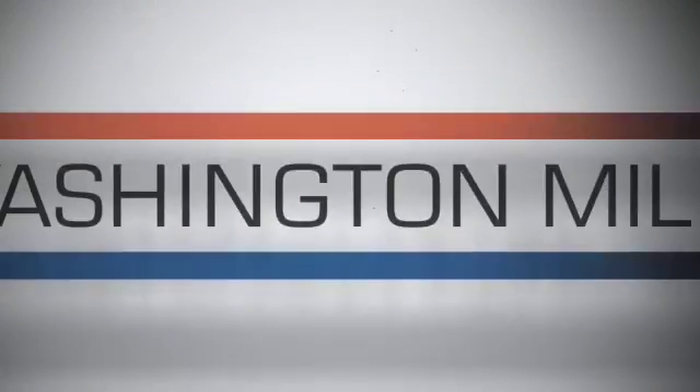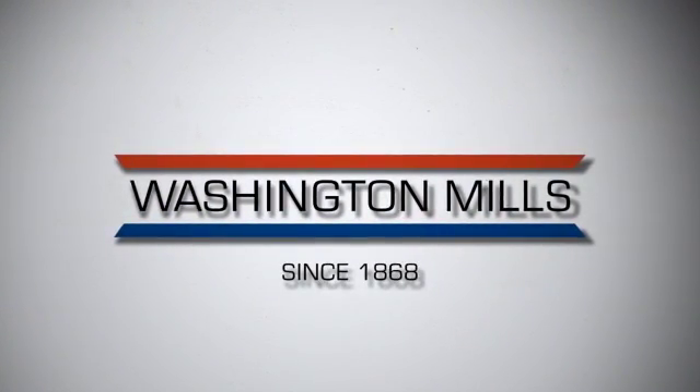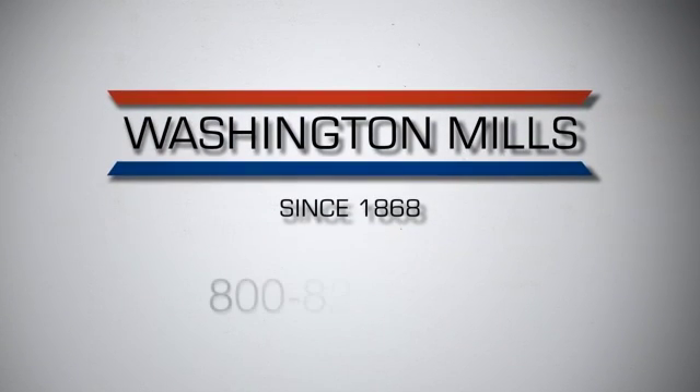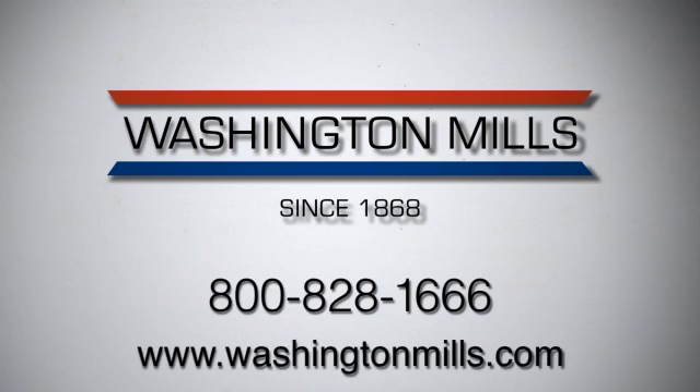Thank you for exploring Washington Mills Durlum Special White. If you have questions or require more information, please call 800-828-1666 or visit us on our website at www.washingtonmills.com.